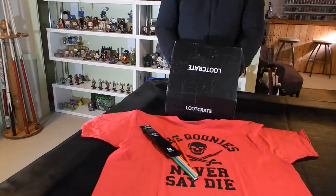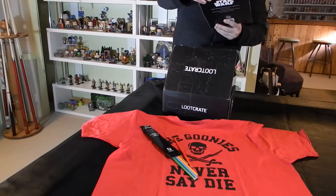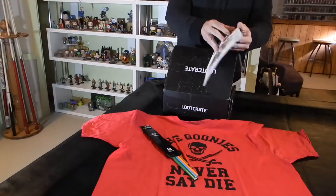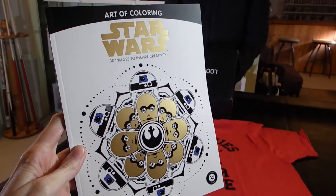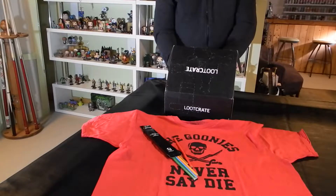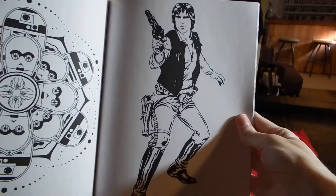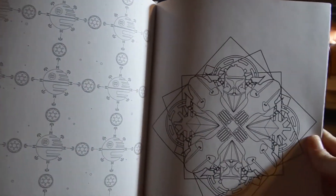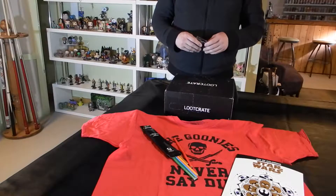It could be the Art of Coloring coloring book that is in here. It is a Star Wars 30 images to inspire creativity Art of Coloring coloring book with illustrations. There are a lot of projects we have to complete apparently. On the cover it's R2-D2 and C-3PO, so we're looking at some classic Star Wars.